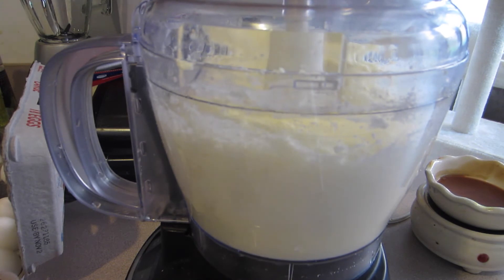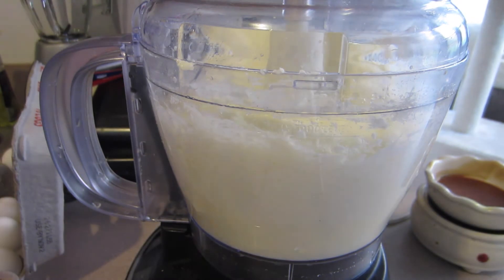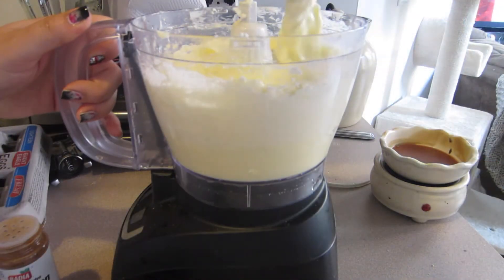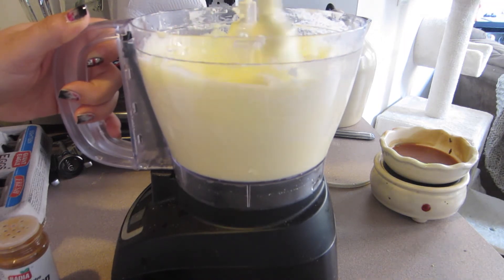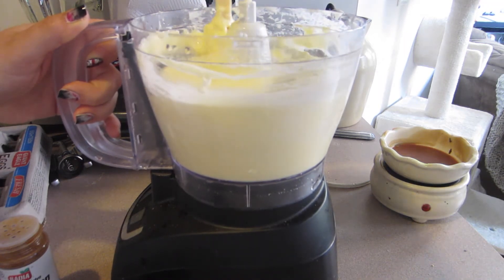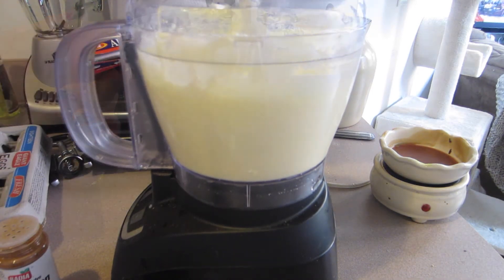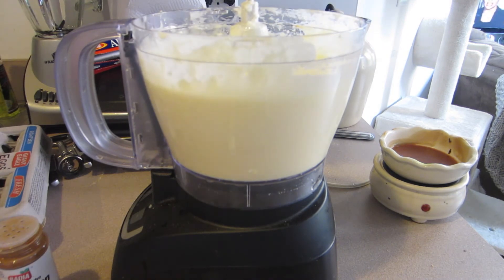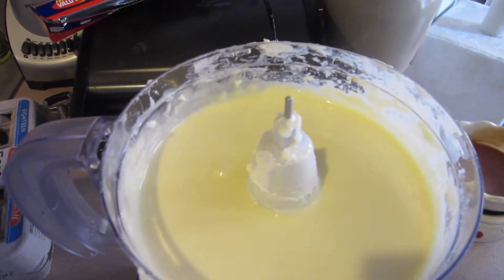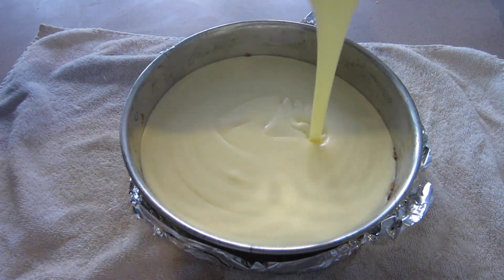If the cheesecake batter didn't completely blend together, take a spatula and make sure all the edges are fully incorporated into the batter, because there's nothing worse than having chunky parts. Then add a teaspoon of vanilla extract and blend it all together. This is what it looks like when you're all done.